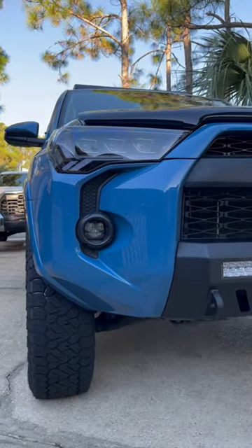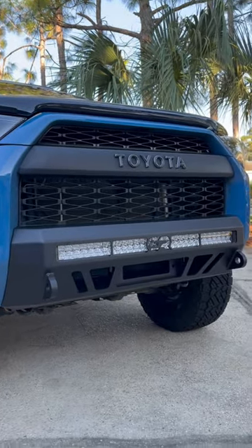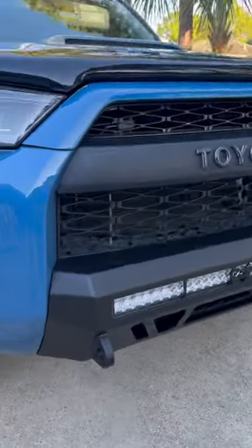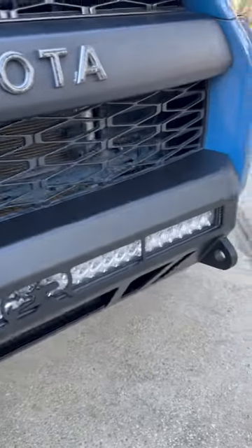We have the Morimoto 4Bangers right down here, and then the Cali Raised front bumper with the light bar. And holy smokes, this thing is like contoured perfectly to the front.